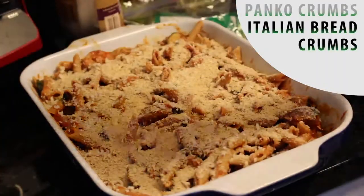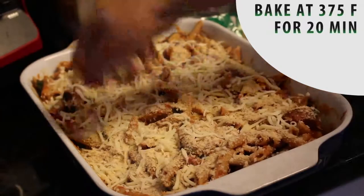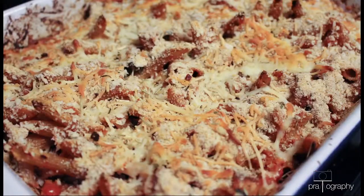For the crust, first two panko crumbs, then a layer of Italian bread crumbs, then some cheese. Put it in the oven for 20 minutes and you're done. Yay!